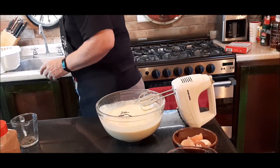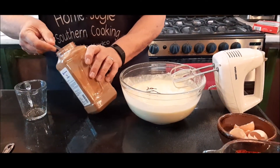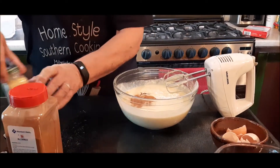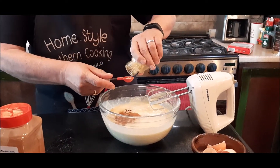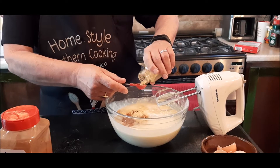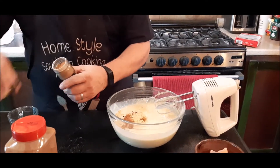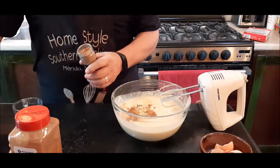To that I'm going to add some cinnamon — two teaspoons of cinnamon. That's my cinnamon. Now I'm going to add one and a half teaspoons of ginger — that's one and a half teaspoons. And then I'm going to add one fourth teaspoon of nutmeg. I usually like to grate my nutmeg, but I'm keeping this really simple today.